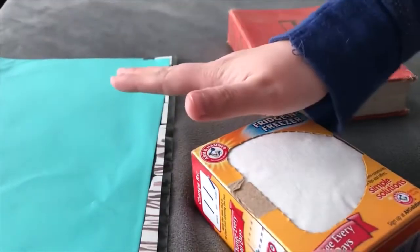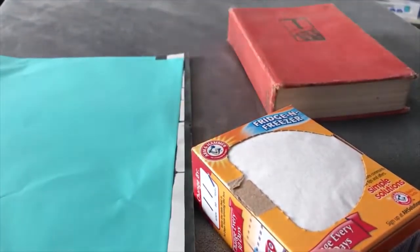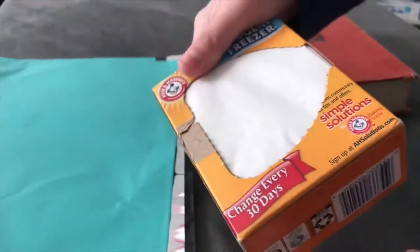You can take a large gallon size Ziploc bag, a poly mailer like I have here, or even a tote. But if you have a tote, I recommend using multiple of these because one might not be enough with the more air it's going to be contained in there.